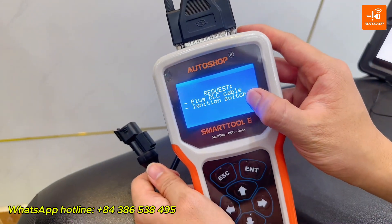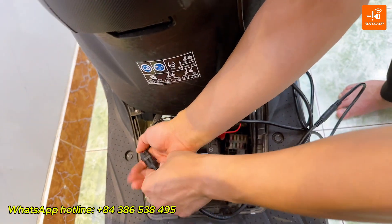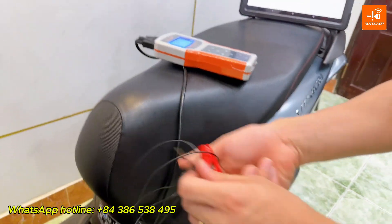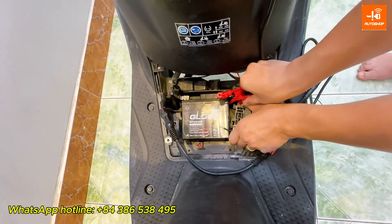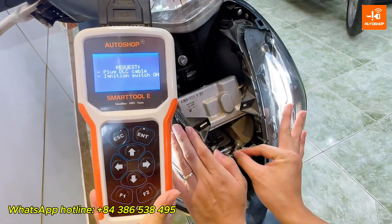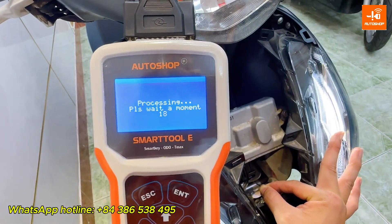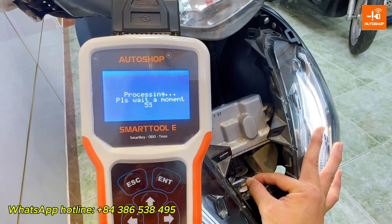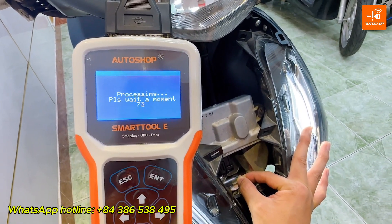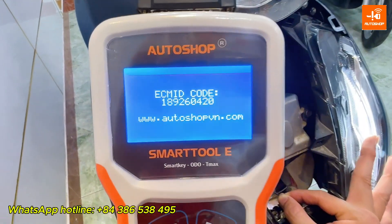The device requires plugging the DLC jack and turning on the switch. I will plug the DLC jack, and then use the handmade cable to supply power for the ECM — one end connects to the positive terminal of the battery and the other end connects to pin A4 of the ECM. You can see here is the ECM ID.